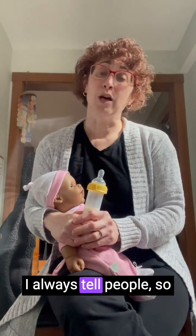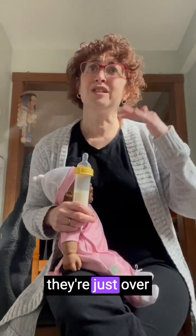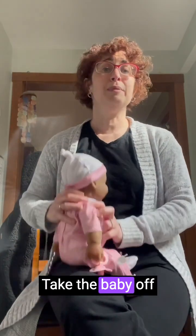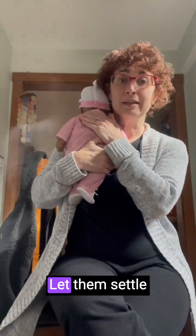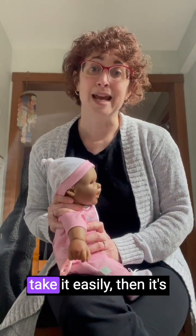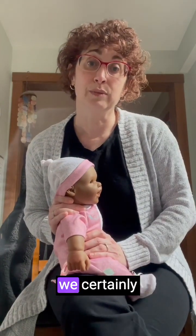One thing I always tell people: if your baby is fussing while you're giving a bottle or at the breast, they need a break. Even if they should be hungry and are having trouble, maybe they're just over-hungry, overtired, or overexcited and can't settle themselves down. When that happens, just take the bottle away — don't try to force it. Take the baby off the breast if breastfeeding. Put your baby on your shoulder, calm them down, and let them settle before trying again. Forcing a bottle on a baby who's not taking it easily is probably a sign they don't want it at that moment, and you may create negative associations with eating.